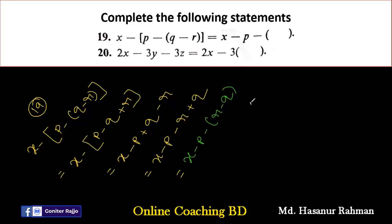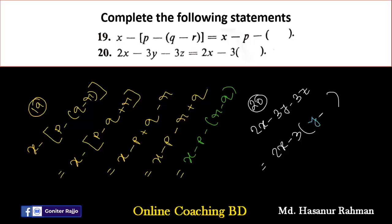Number twenty: 2X minus 3Y minus 3Z. After 2X we add a bracket with minus 3 outside. Minus 3Y divided by minus 3 gives plus Y, and minus 3Z divided by minus 3 gives plus Z. So the final answer is 2X minus 3(Y plus Z).